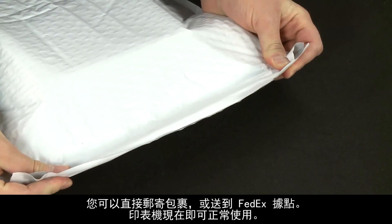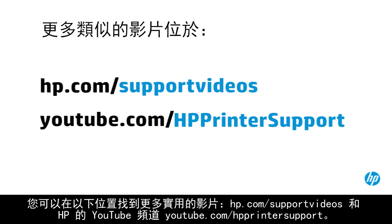The printer is now ready for regular use. You can find additional helpful videos at hp.com/support/videos, and on our YouTube channel, youtube.com/HPprinterSupport. Thank you for watching.